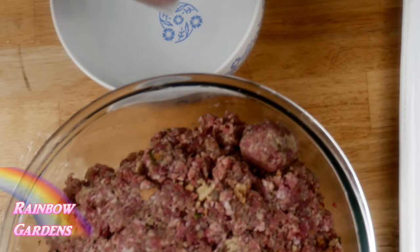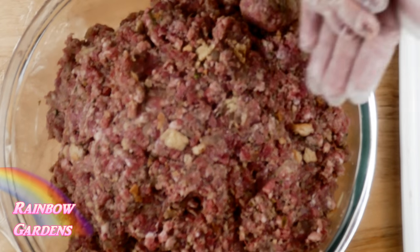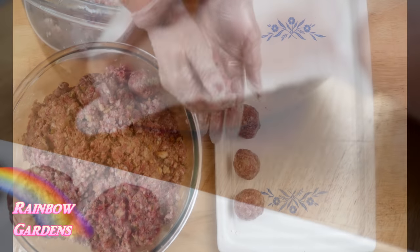When making the meatballs, make sure to wet your hands with water first, then cup your hands together and roll them out. Take your time to get them nice and smooth and you'll have a perfect little meatball.